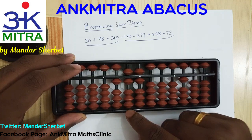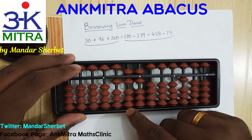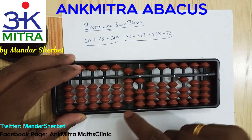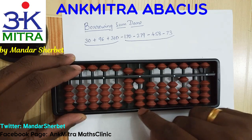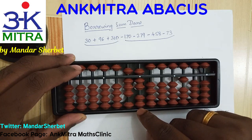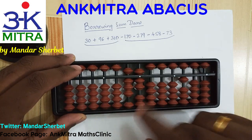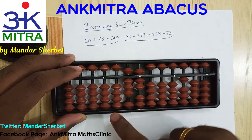Then continuing with the subtraction of 79 — 7 is to be subtracted on this rod, so I'll do plus 3 minus 10. On the units place I'm supposed to subtract 9 from the 279, so for subtracting 9 I'll use the big friend formula which is plus 1 minus 10. The subtraction of 279 is done.